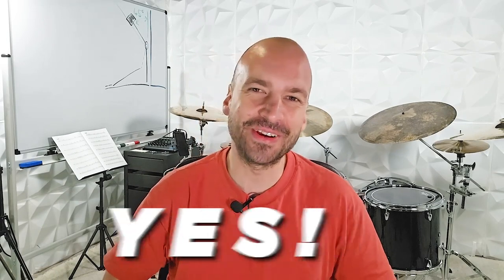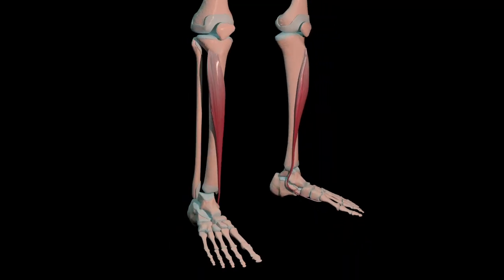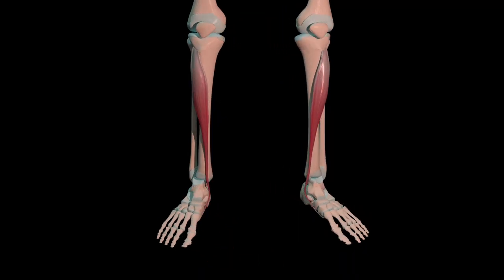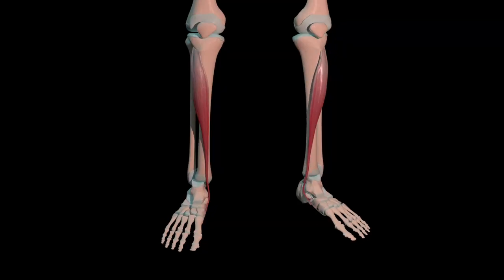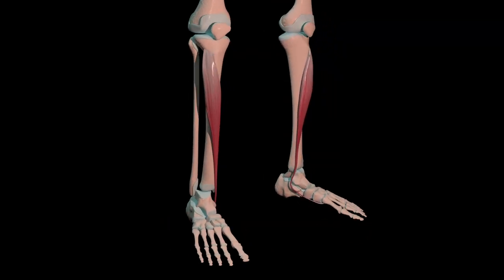Yes, we drummers like to talk about where it hurts. I'm pretty sure most of us have experienced that pain in the front part of our lower legs at some point when we first started playing double bass. In this video we'll talk about why this happens and how we can get rid of that sharp pain in our shin muscle — the tibialis anterior — once and for all.